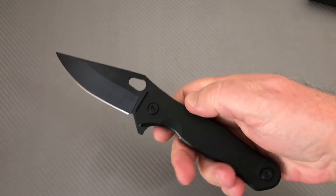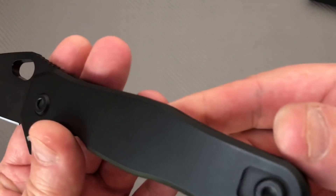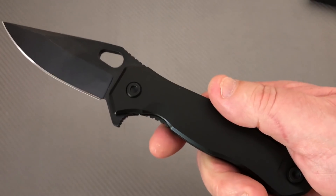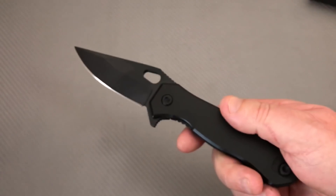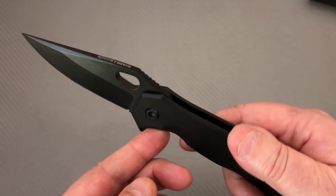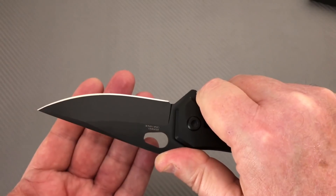I'm just saying — first of all, I'm not really big on blacked-out blades. Second of all, you're not getting a lot of traction here because there are no milled surfaces or anything. That's a little tougher. And even from a stylistic standpoint, there's not a whole lot to talk about.